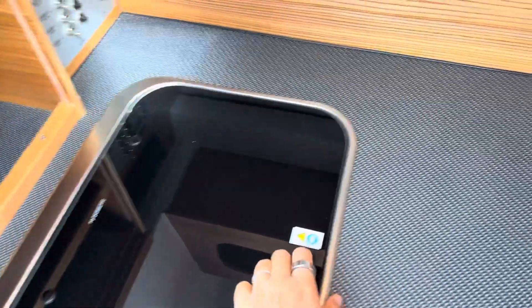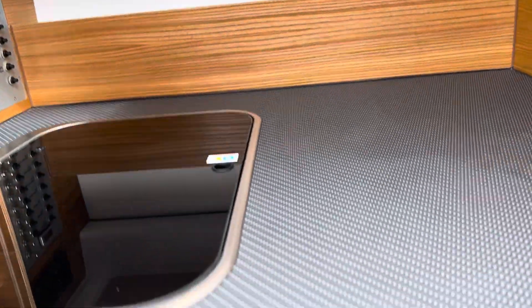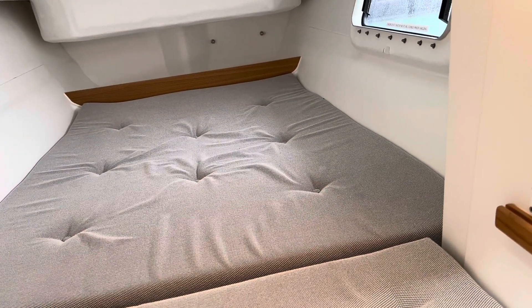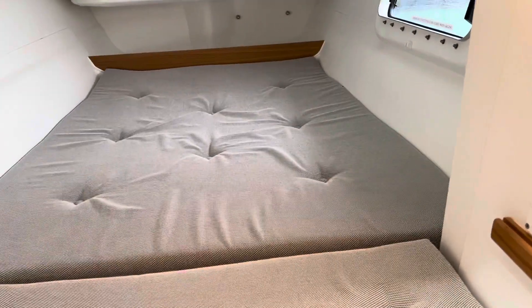Here's a cooktop. Let's see what's in here — storage. Here's a little bed on the side. Good usage of space. It looks like probably a full bed, maybe just a touch smaller.